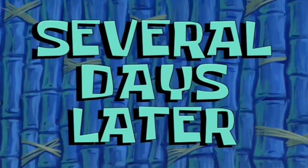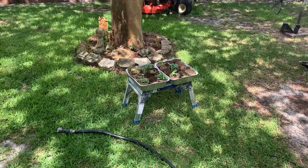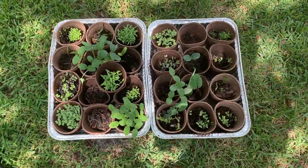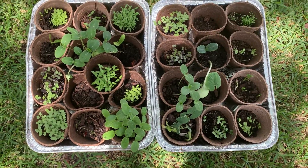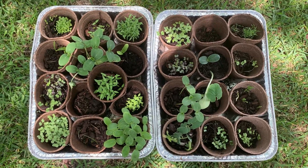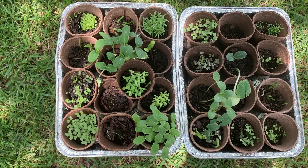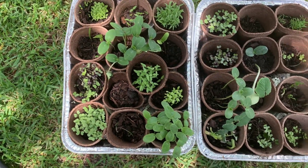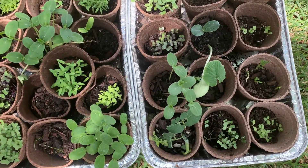Yeah, several days later — a little new review here. Getting a little bit bigger. I think today we might start splitting them up into more pots. Just don't want them to choke themselves out.